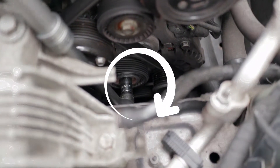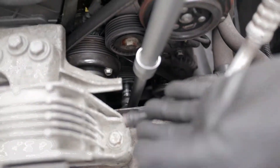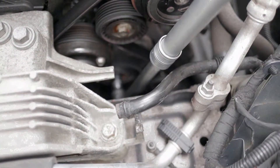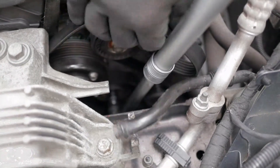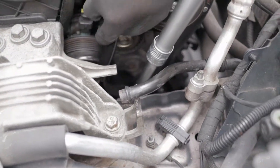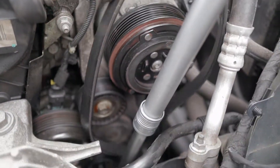I'm going to wiggle it clockwise like this, and as you can see, the tensioner actually goes that way, not towards the cabin, once you turn it. The belt should be coming off loose. So the belt is loose now — I'm just trying to take it out. Make sure you either draw it out or try to remember where the original position was, but there are a few diagrams online so you wouldn't have an issue that way.